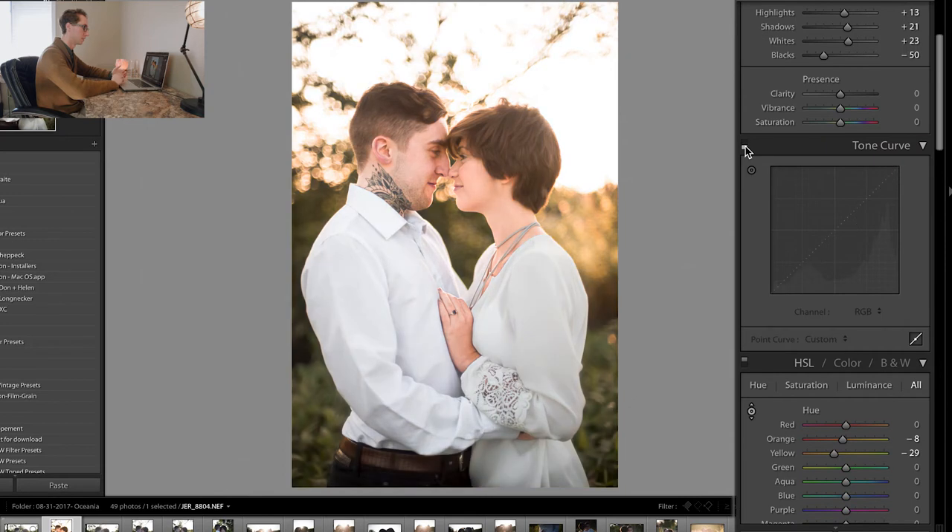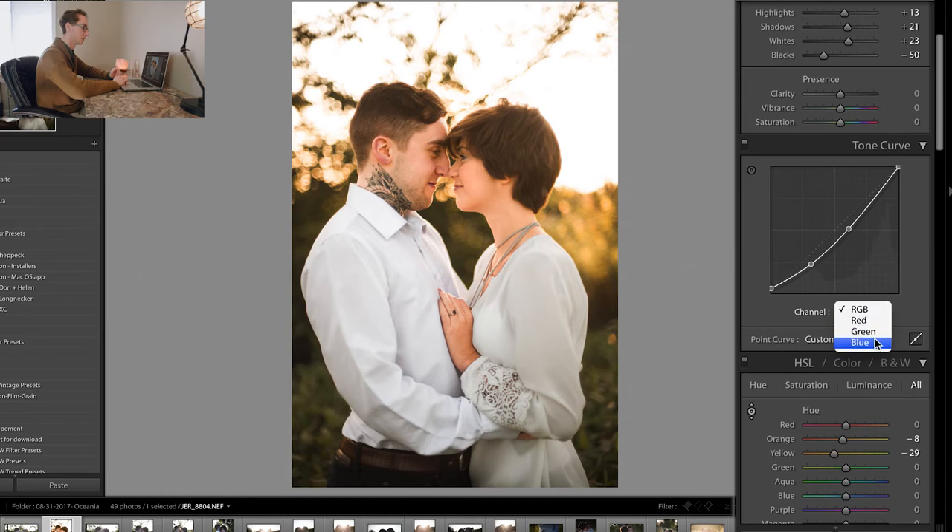If you click the S-curve off and then on, you can see it's another amazing way to stylize your photo — having a really cool S-curve with slight changes in the red, green, and blue S-curves as well.